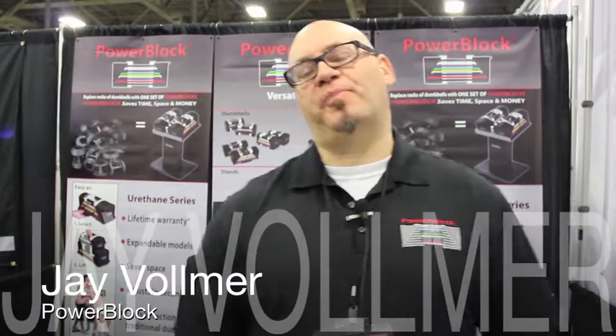Hi, I'm Jay Vollmer from PowerBlock. PowerBlock has been making space-saving adjustable dumbbells since 1993, so this is our 21st year.